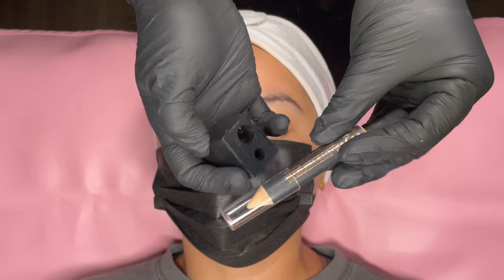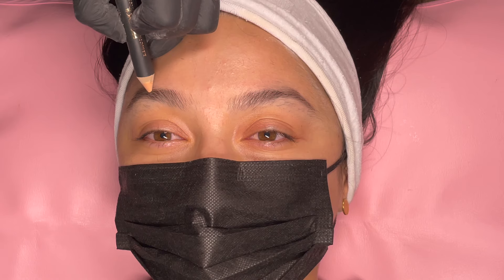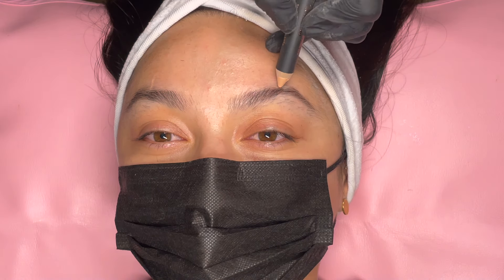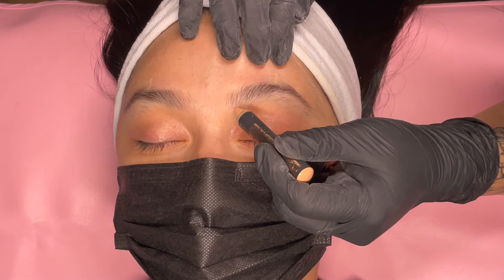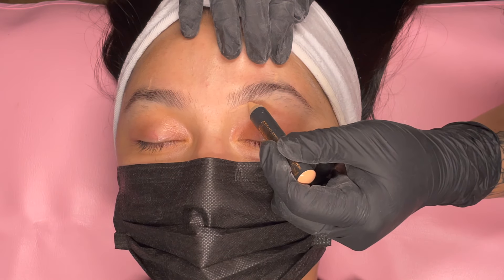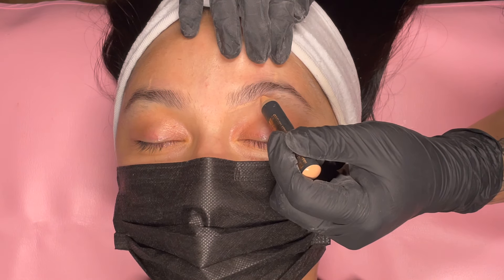To help guide me better with the waxing process, I use a brow pencil. Pictured here is a highlighting pencil, but feel free to use a brow wiz or something that just helps to mark the skin so that you can have a reference to where you'll be removing hair and where the arch will be. All of those lines will help give you a little bit more precision when it comes to evening out your client's brows.